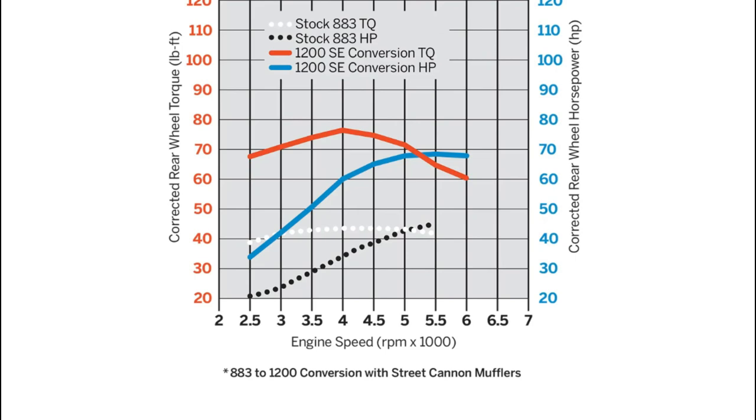If you have your 883 with a Stage 1 already — air cleaner, exhaust, and a tuner — you're probably looking at about 52 to 53 horsepower and probably closer to about 53 to 55 foot-pounds of torque. It's hard to find dyno graphs on an 883, so I'm just taking my best estimate here. But adding the cam to it, I would say you'd probably get close to about 55 to 60 horsepower and roughly close to 55 foot-pounds of torque. It's surprising to see what kind of power an 883 can actually make while keeping the 883 displacement.